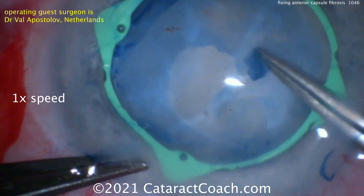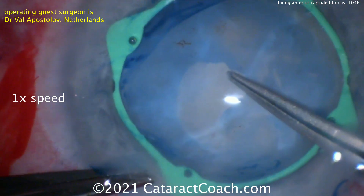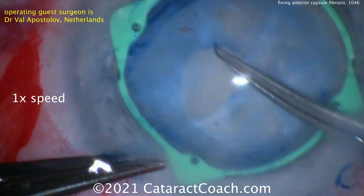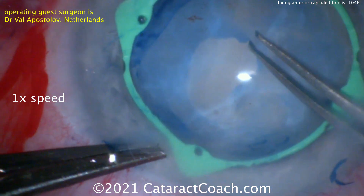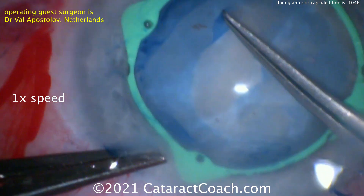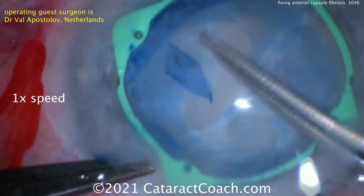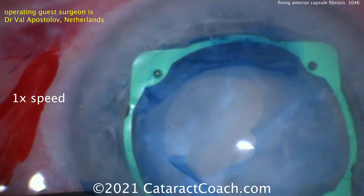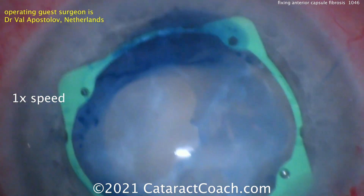He does this very gently and carefully, and you'll see he's able to create a nice rhexis. That's only a partial rhexis, which is perfectly fine. Now again, he wants to separate underneath — you can use the forcep tip like he's doing, or a spatula or some other hook — really separating away the undersurface of the anterior lens capsule from the fibrotic cortical material. Now he can go and create his full-size normal capsule rhexis.